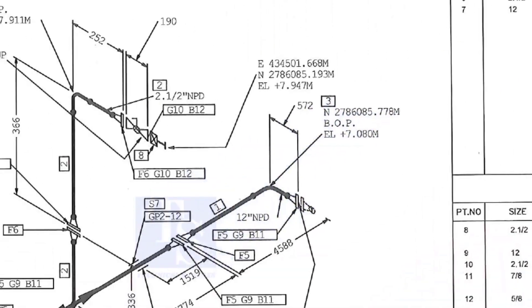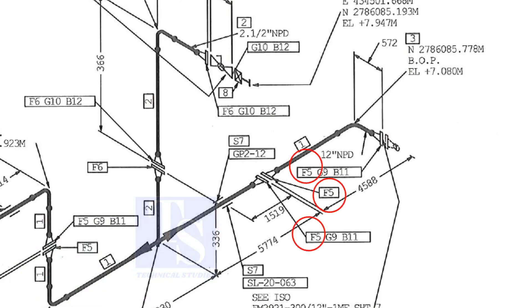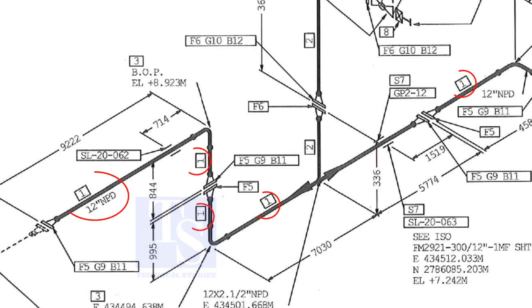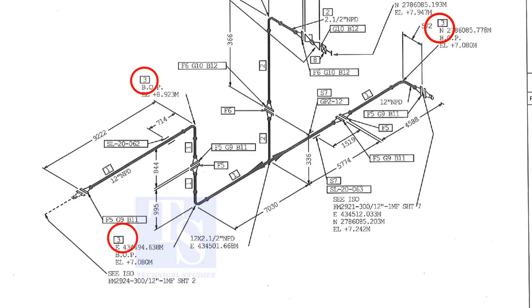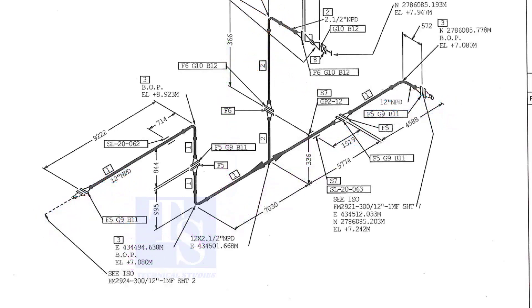Let us check in the drawing where these part numbers are located. The first part is F5 — F5 means flange 5. Check in the drawing how many F5 flanges there are and where their locations are. The link for this drawing is given in the description — you can download it for free. Item number 1 is the 12-inch pipe. NPD means nominal pipe diameter. Part number 3 is the 12-inch long radius elbow. As per the drawing, a weldolet or sockolet comes here, but in the part list the item is not shown. It happens sometimes. That is why it is very important to read every note in a drawing before starting the fabrication.